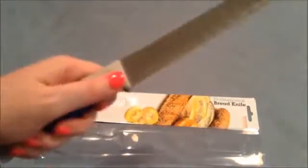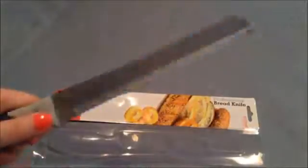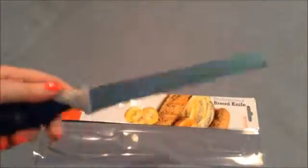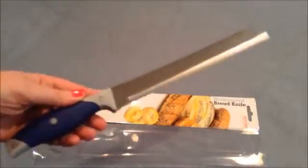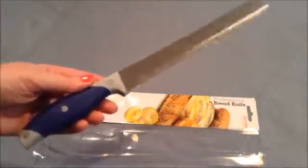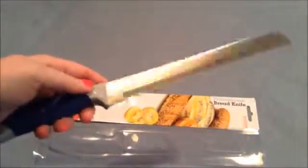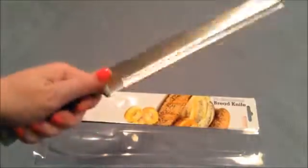I've already tested it — it cuts through tomatoes very nicely, it cuts through bagels nicely, and it cuts through bread nicely. I don't know what else you cut with a serrated knife, but those are the three things I've tried so far and they work really good. It is really sharp and nice — feels great in your hand.